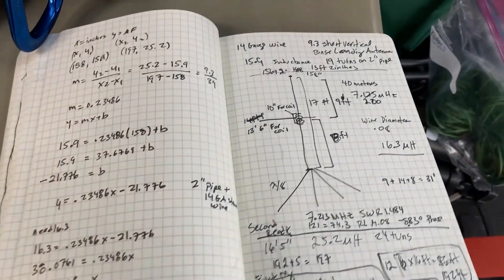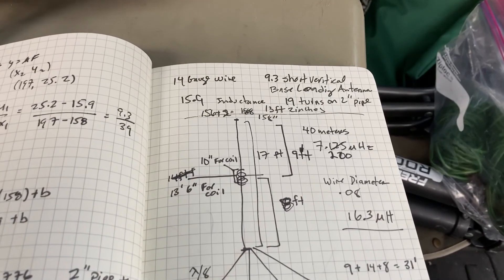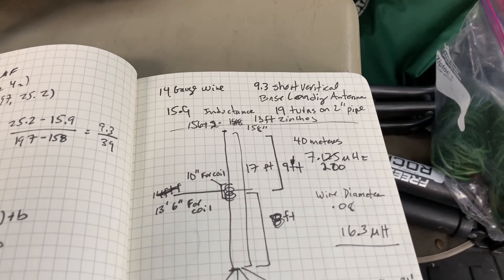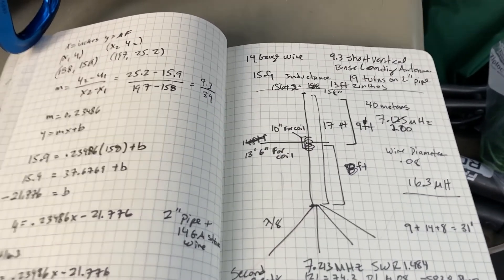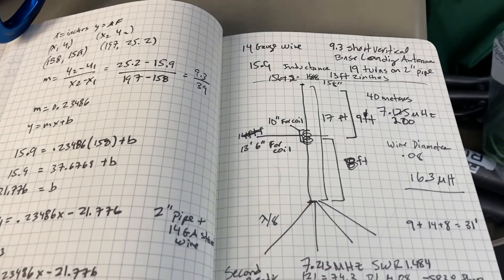Hi everyone. In the ARRL book there is chapter 9.3 on short vertical base loading antennas, and that particular antenna is interesting to me because I'm trying to find an efficient 40 meter antenna.